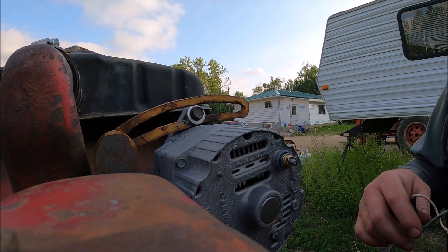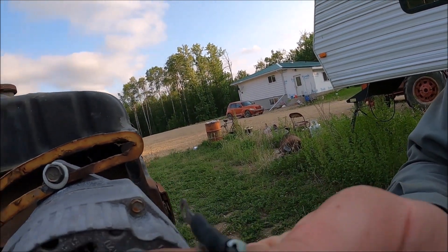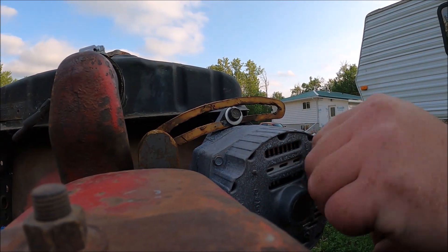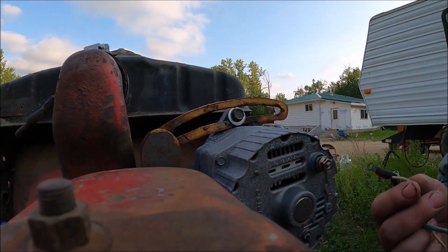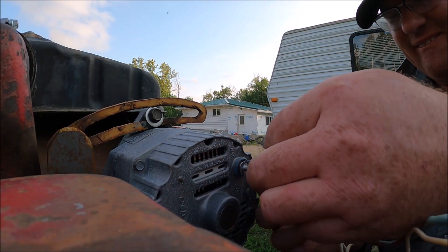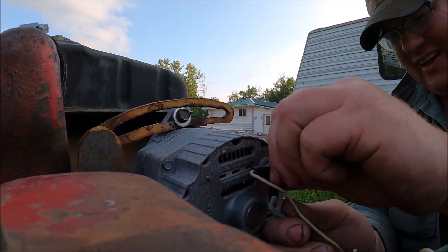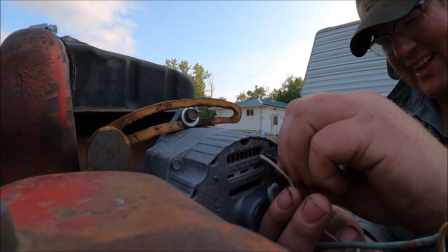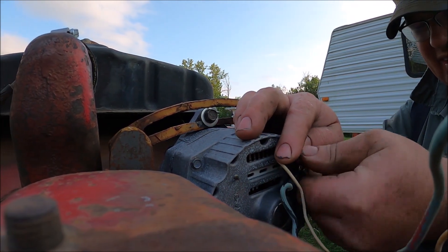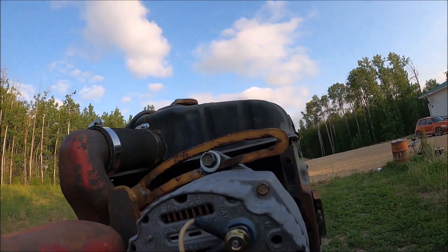First, you take your yellow, which is your field wire, and your blue, which is your armature wire, and you hook it on the terminal that goes on the alternator — the power wire for the alternator. Not gonna bother tightening it up because this is garbage anyways, but just a demonstration. So these two go on the alternator.